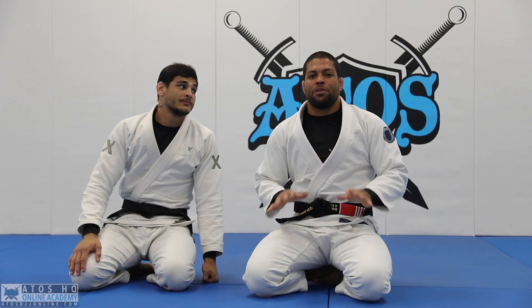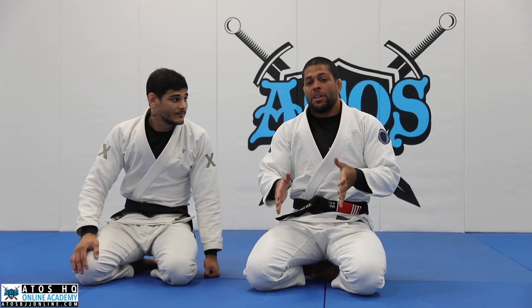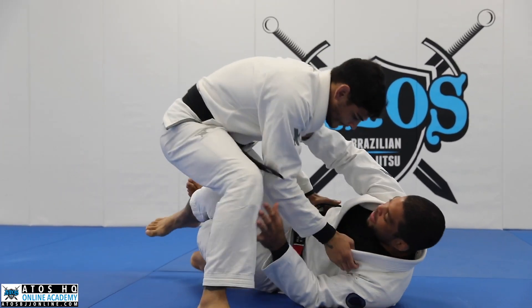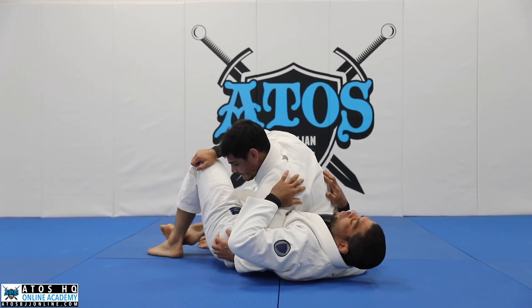We're going to learn an escape from the reverse La Riva, but now the opponent will be with the opposite leg in between your legs. This happens a lot when your opponent tries to go for a knee cut and then long steps to the other side, ending up in this situation.